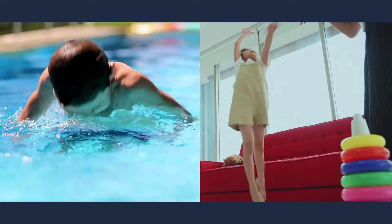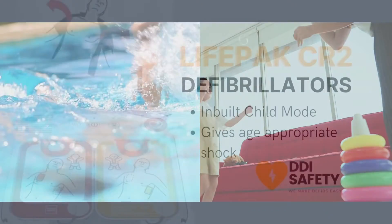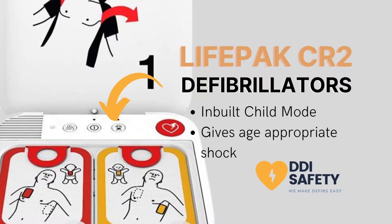In many situations, a child or infant could need resuscitation. The LifePack CR2 defibrillator has a built-in child mode. With the press of a button, this device can be put into a mode that delivers a suitable shock for kids under 8 or 25 kilos.